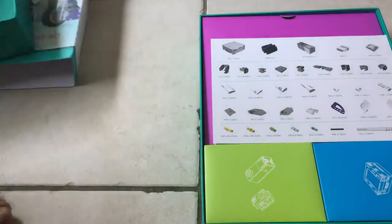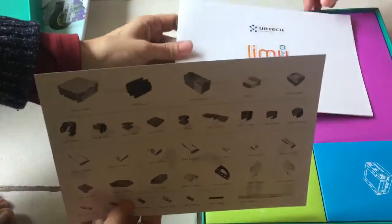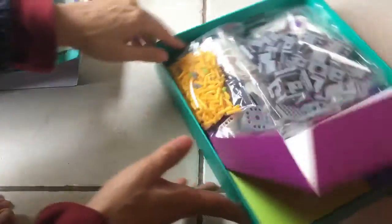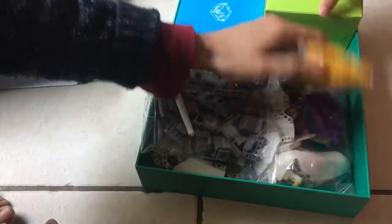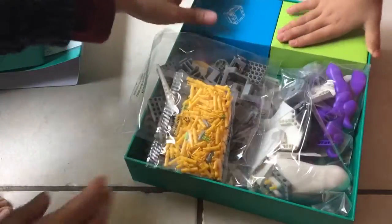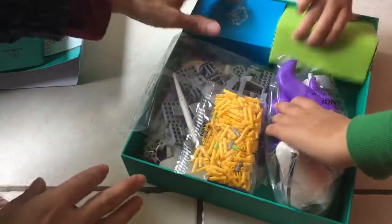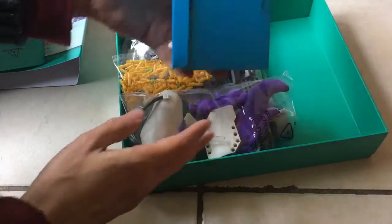Pull the bottom. There we go. It looks very well packaged. I guess this is the instruction manual over here. Dump it on the side, and you want to open one of those so we can see what it looks like on the inside. Whole bunch of parts. Looks very well packaged. We won't open everything because we don't want to mess it up, but you can try opening those to see if it's easy enough to do.